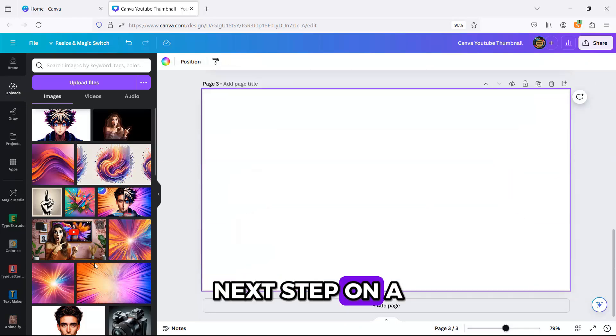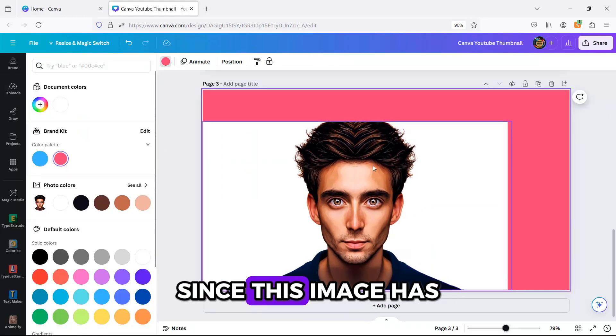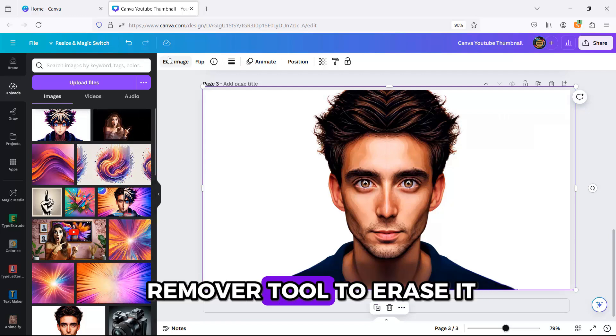Next step, on a new page, I inserted my original image again. Since this image has a white background, I used Canva's Background Remover tool to erase it.